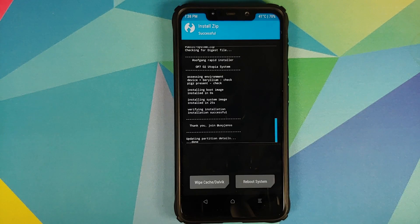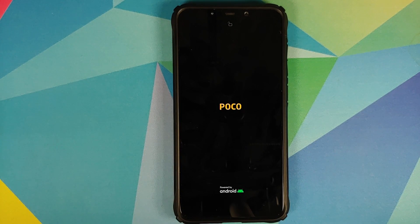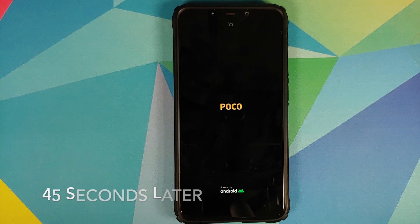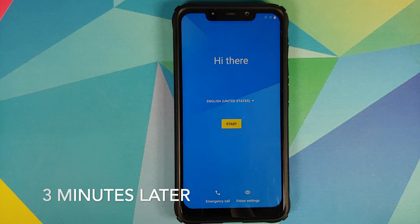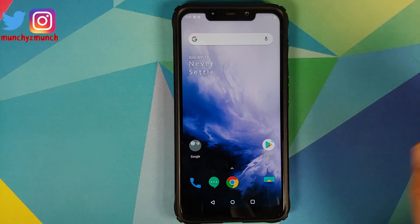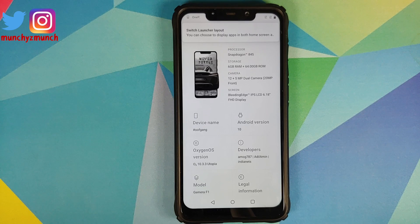Once all files are flashed, select Reboot System. You do not — and I repeat, you do not — have to flash a disable-force-encryption zip, because that is baked into the vendor file. My device was already decrypted beforehand, which was a requirement. And there it is — we have the Oxygen OS boot animation on our POCO F1. The first boot will take some time, so be patient. We are now on the setup screen.